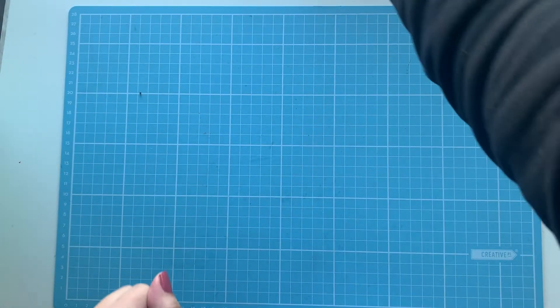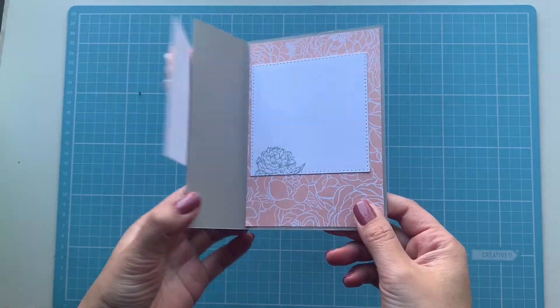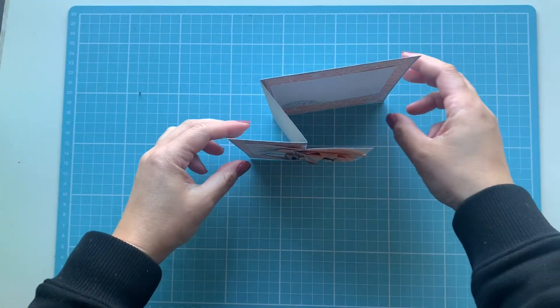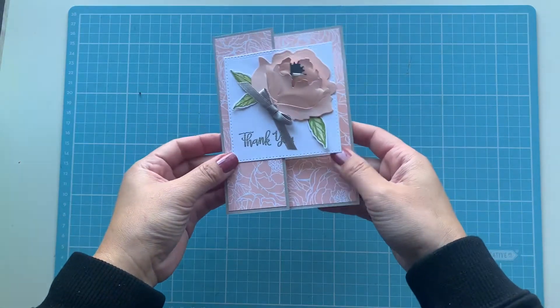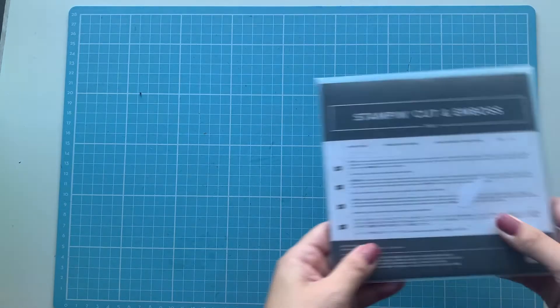Hello everyone, so glad you guys are back and joining me today. We're going to be making a fun fold using the Prize Peony bundle. I believe this is called a Z fold, so that's how it stands — it's just a little bit of a different variation from the usual.